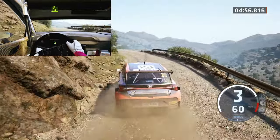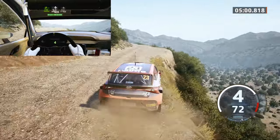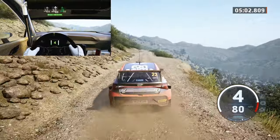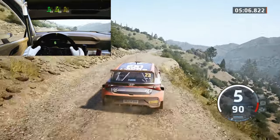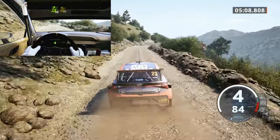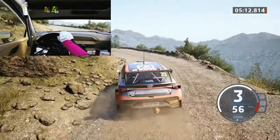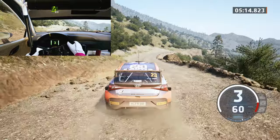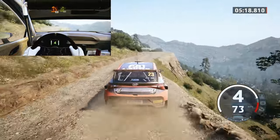6 right, 6 right, 40, and 6 right, 40, excellent, 5 right, short, down, 30, 3 left, tightens, half long, 40, 4 right, short, keep in, 90, 1 left, short, 30, 3 right, half long, 70.